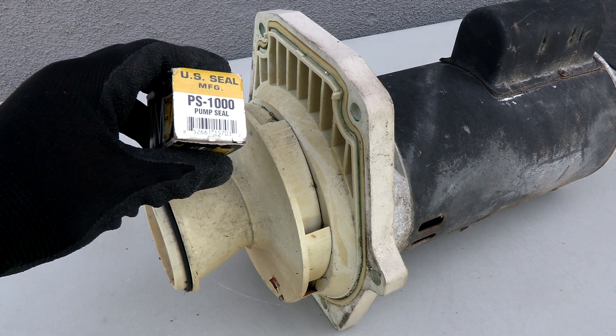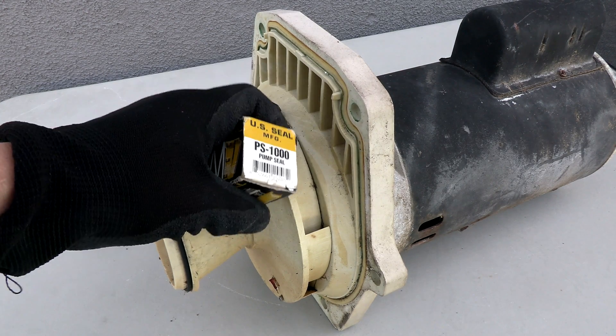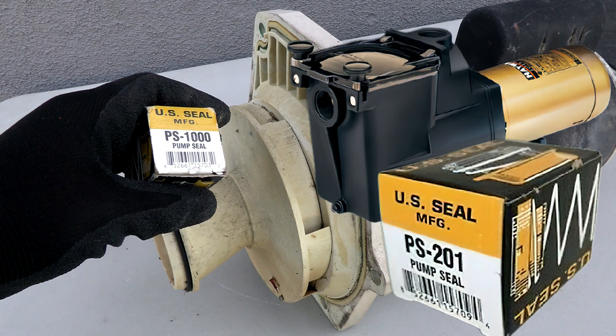They also sell a kit that includes the diffuser O-ring, the housing gasket, and the seal for the Whisper Flow. Keep in mind that when you're changing out the motor on the back of any pump, you want to make sure you get the seal specific for that pump. For example, if you're going to put this motor on the back of a Hayward Super Pump, you would use a different seal.